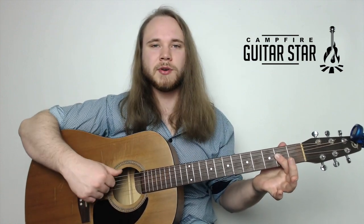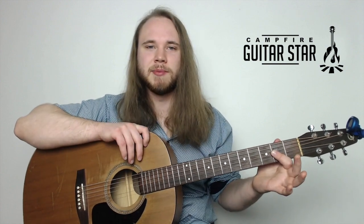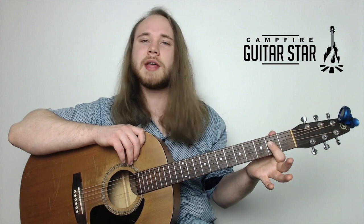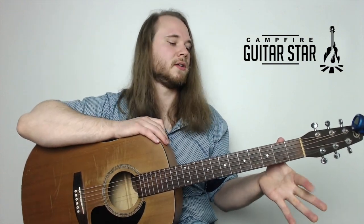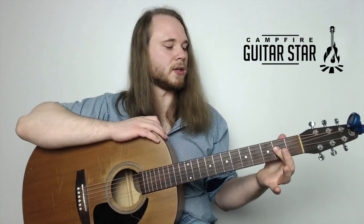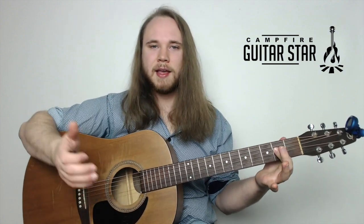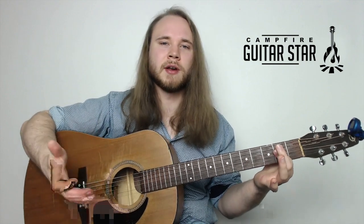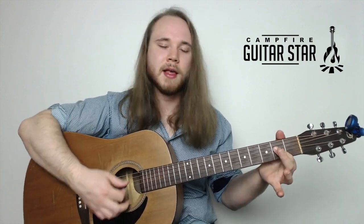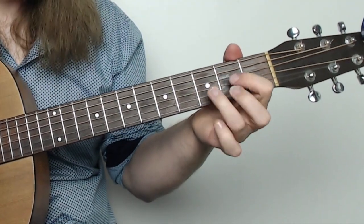With all these chords, here's how you get them down - it's all muscle memory. Stretch off the chord, stick the chord, strum the chord, say the name: A major. Stretch, stick, strum, say. Do this enough times with every chord and they're all going to be no problem for you. So that's our A major right there.